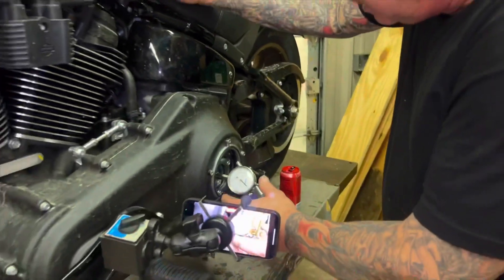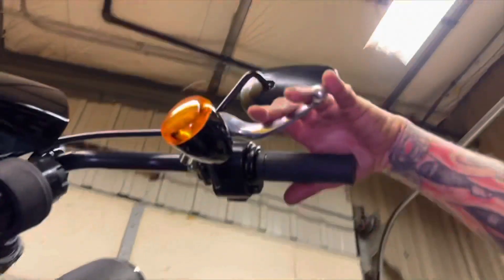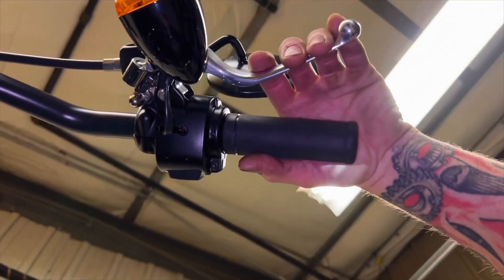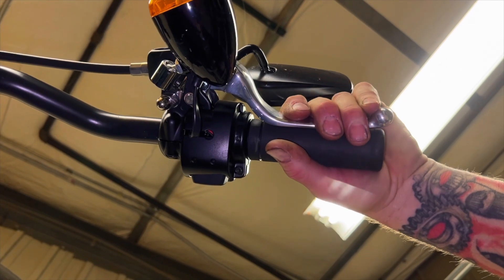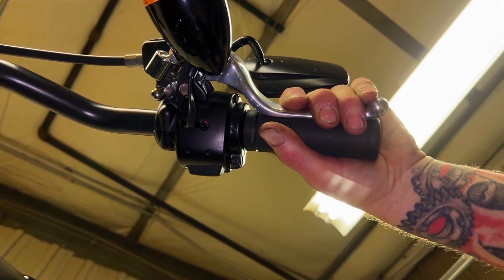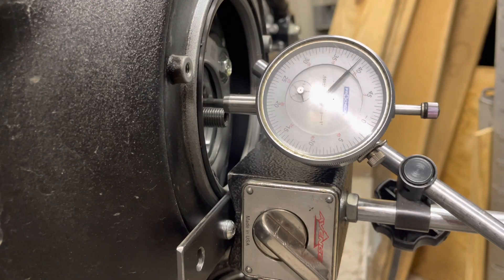I've got it set on zero here, and I'm going to go ahead and pull in the clutch and see how much pressure plate travel we get from this 2021 Softail — it's stock. And as you can see, we got about eighty-eight thousandths.